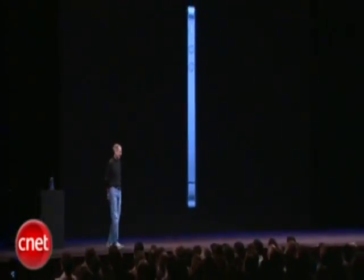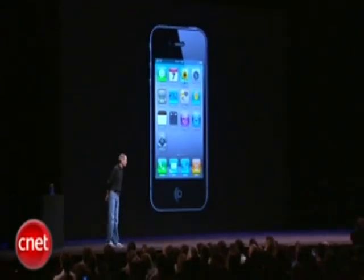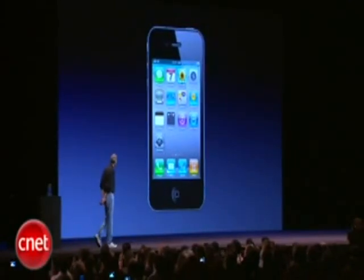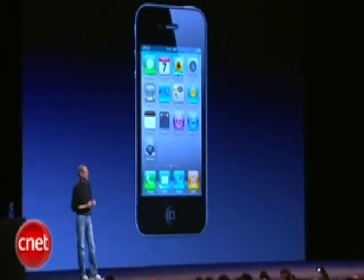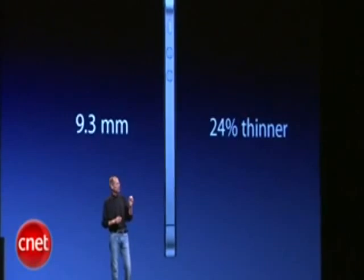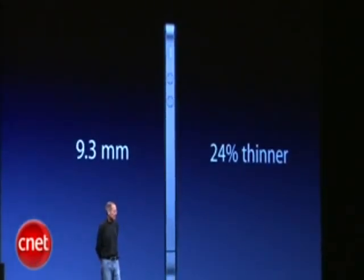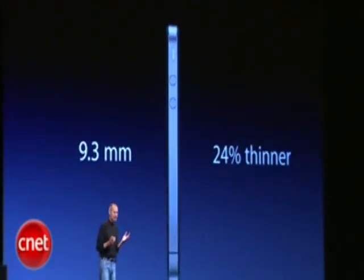Glass on the front and the rear, and stainless steel running around. The precision of which this is made is beyond any consumer product we've ever seen. Its closest kin is like a beautiful old Leica camera — unheard of in consumer products today. Just gorgeous. And it's really thin. It is just 9.3 millimeters thick — that is 24% thinner than the iPhone 3GS. A quarter thinner than something you didn't think could get any thinner.